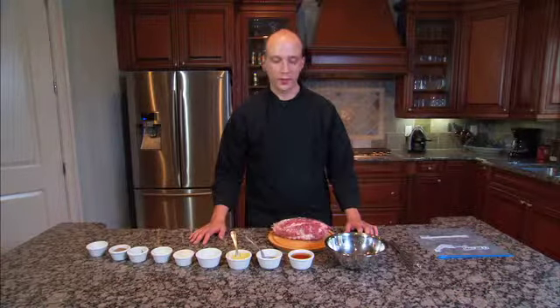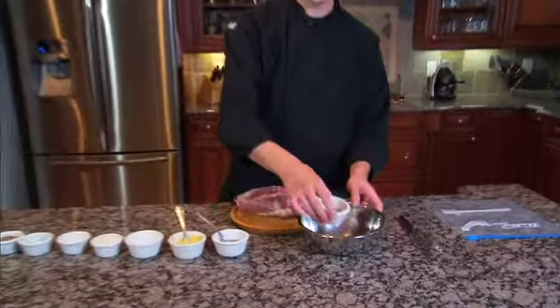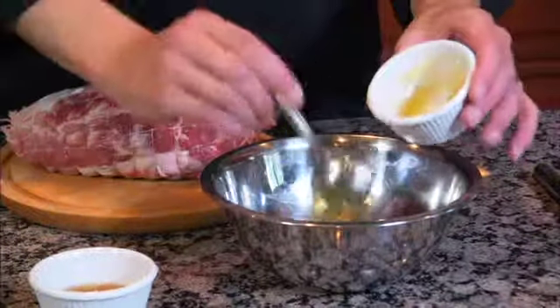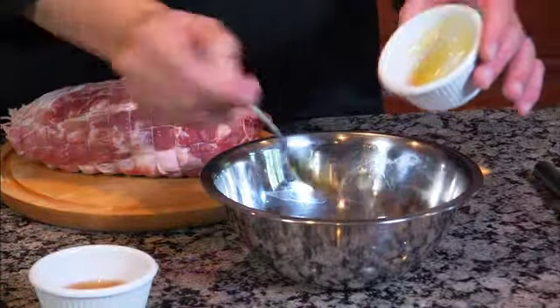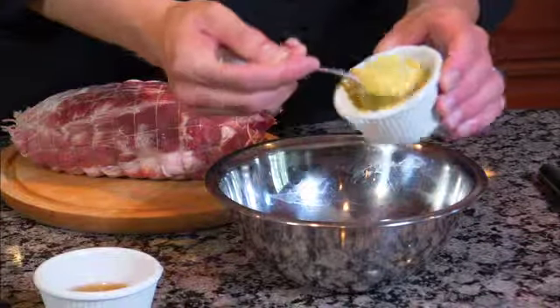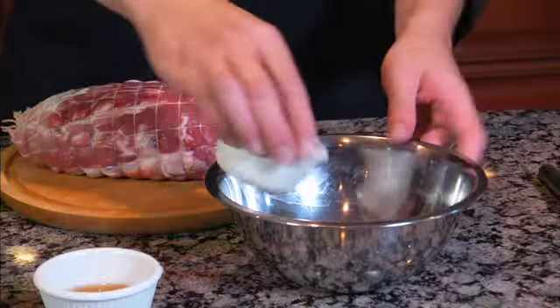Today we're going to add several ingredients to make a marinade for the pork. We're gonna start out with beer, some honey, some Dijon mustard, and a little extra virgin olive oil.